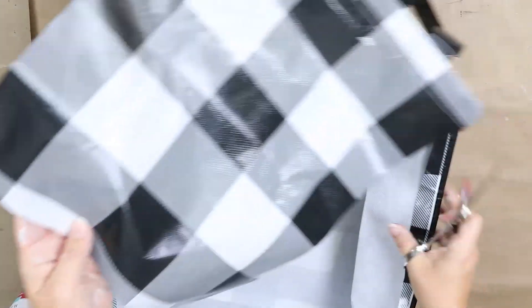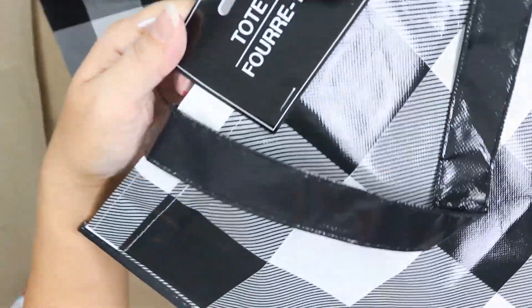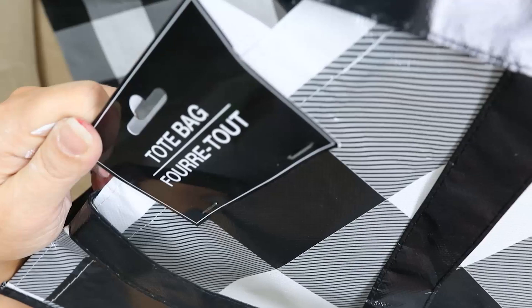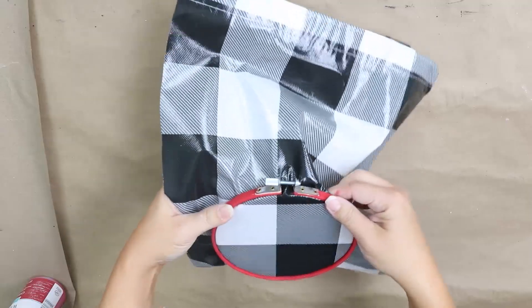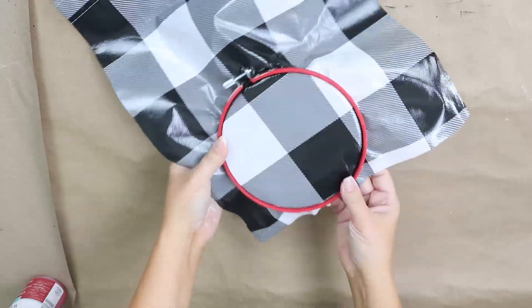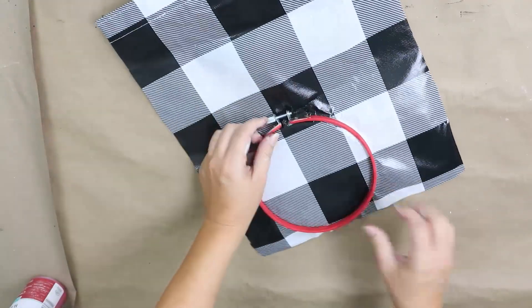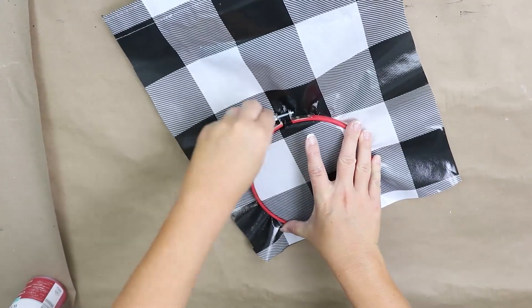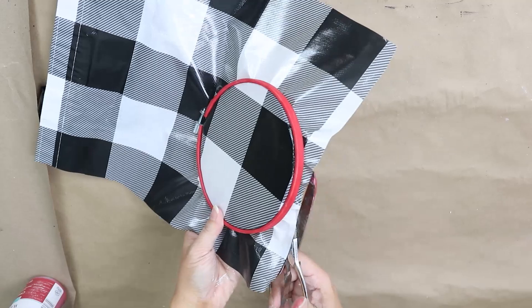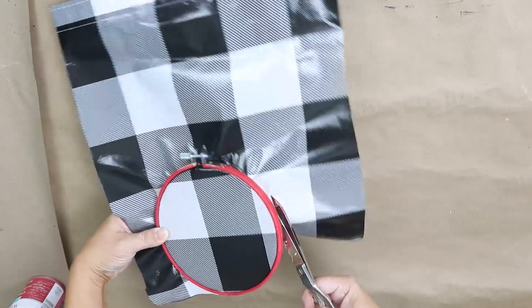Now I'm going to work on the O. I picked up a black and white buffalo check tote from Dollar Tree, cut out one side of it, pushed it into the hoop, and closed the hoop at the top. Then I cut off any excess fabric at the bottom.